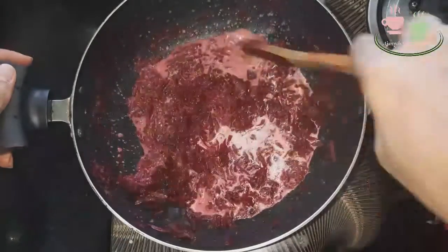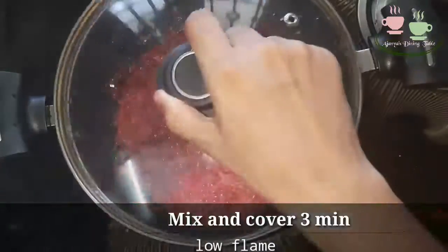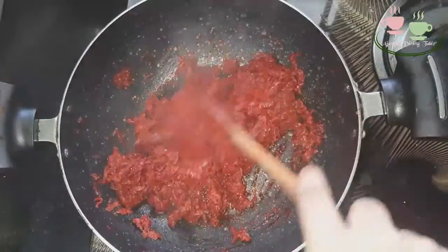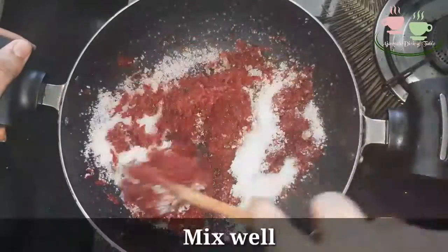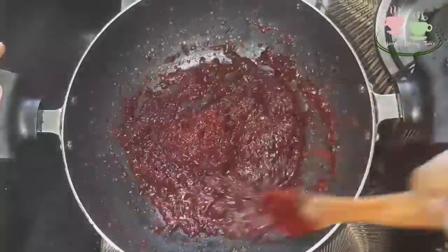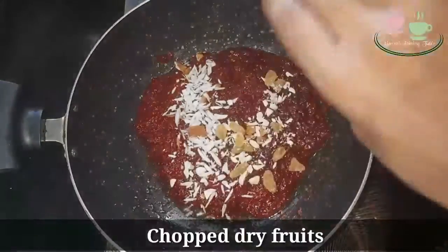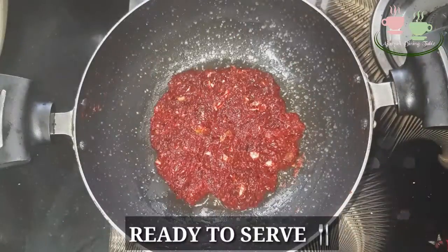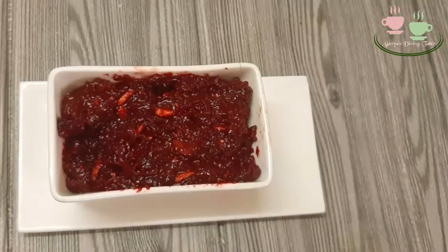Mix it for 3 minutes. Put it in, add a dry cut, and mix it all up. Let's try the instant beetroot — let's try this recipe for our best recipe.